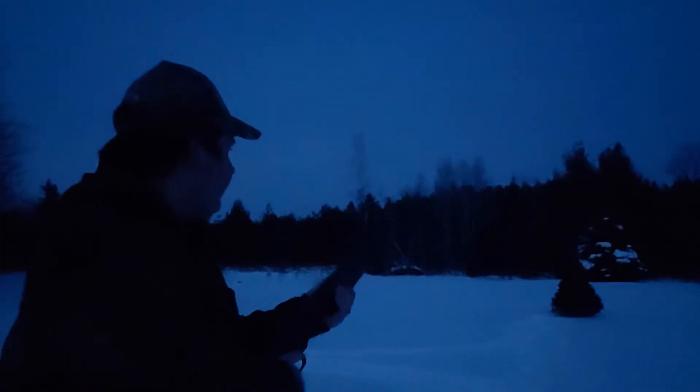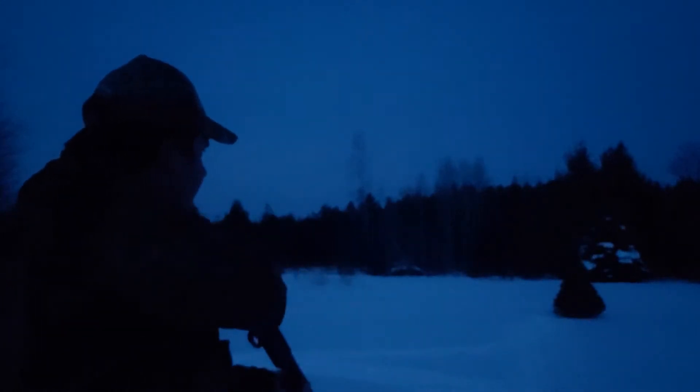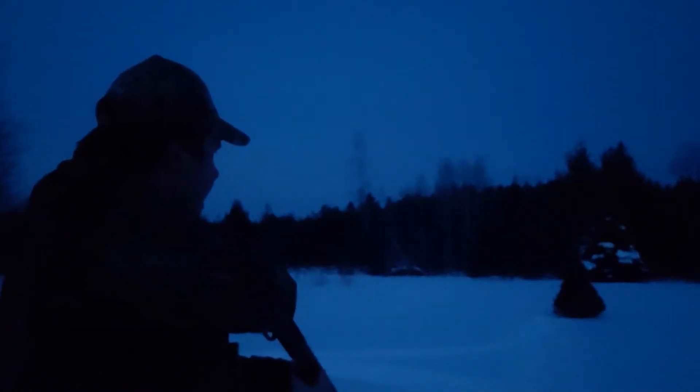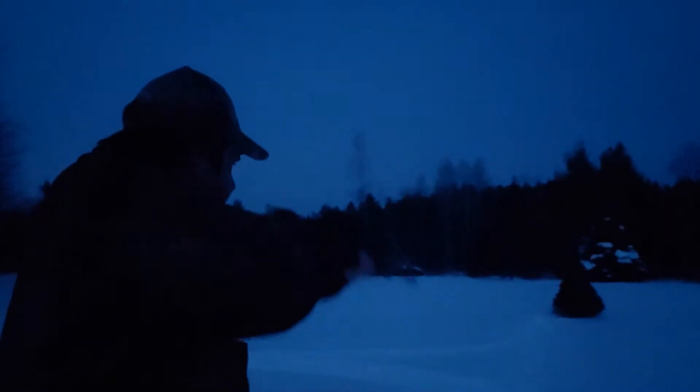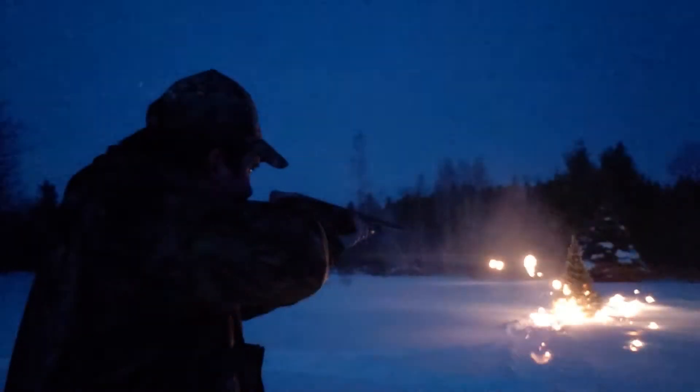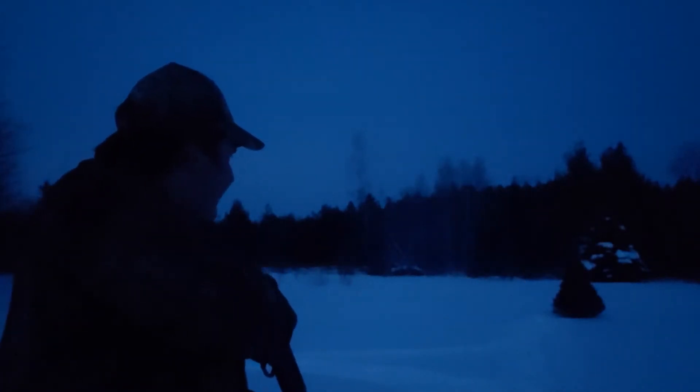Let's see how this stuff works. Good thing I got a couple of them. Apparently it's not lighting.